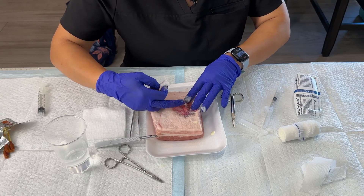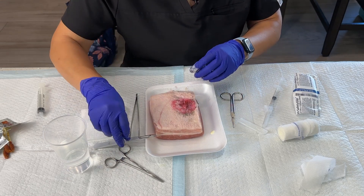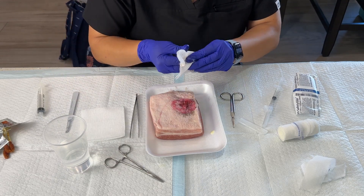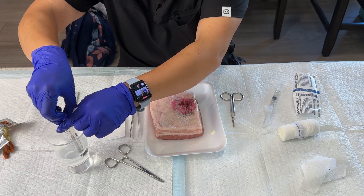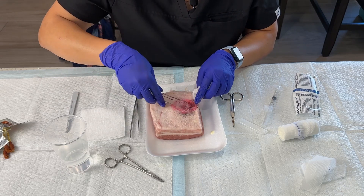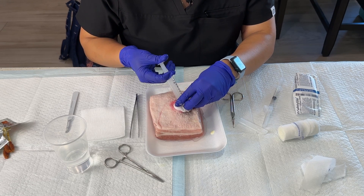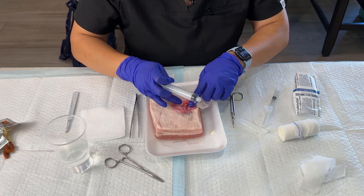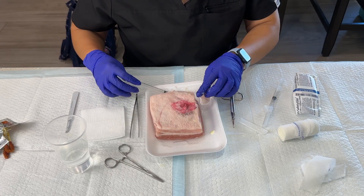Once I feel like I've gotten the majority of the pus out, I will then irrigate — irrigation is the next step. I'm going to make sure my blade is out of the way so I don't hurt myself during this step. I'm going to take my 10cc syringe, withdraw my saline solution, find that opening I created, insert the tip underneath, cover so it doesn't squirt, and irrigate. I'm going to do this several times until after I squeeze there's no more pus coming out — it might be a little bit of liquid, but no pus. I'll repeat until it's nice and clear and clean.